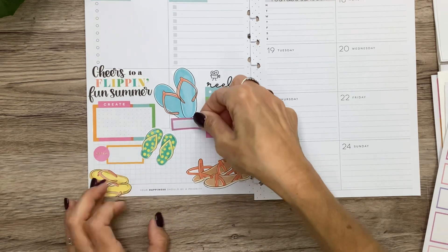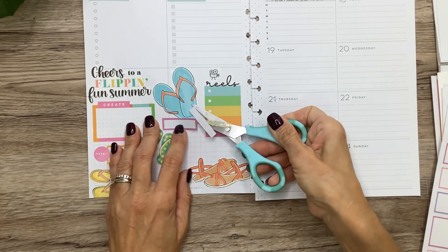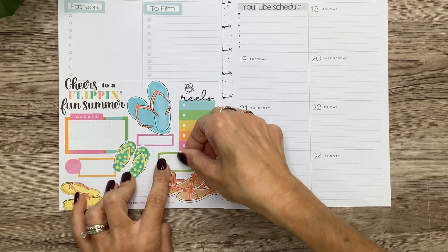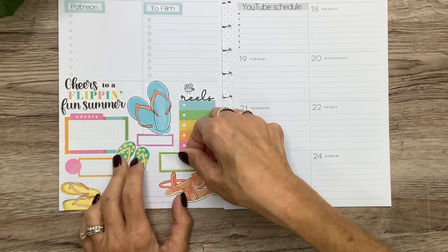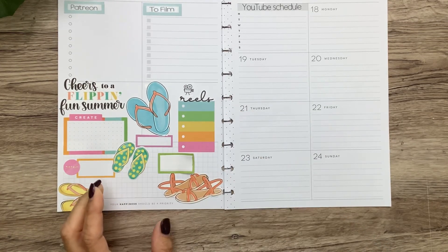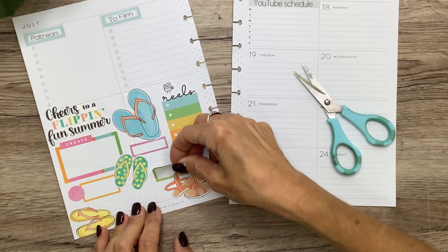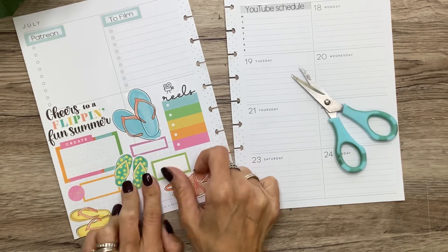I'm going to take off this extra part just to put a little box here. And I think I'll do this green one just to bring a little bit of green in, because we're going on vacation — we're taking the camper to the beach, so it's kind of like camping. The first couple weeks of August, we're leaving the last day of this month. I'm going to have quite a few things to get done to have everything ready because we're going to be there for two weeks, so I need lots of little reminder space.